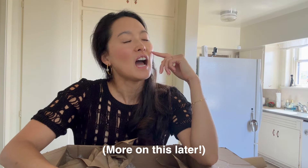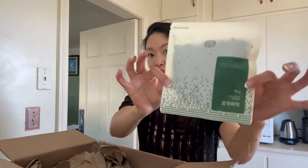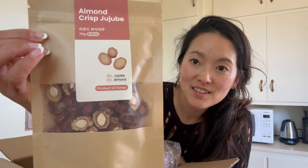Ever since I tried this rice, I always began to wonder how many of you actually know what real rice tastes like. Seaweed flakes. Persimmon yakua. Almond crisp jujube snacks. I'm about to make some dinner bread. Jujubes wrapped around these almonds — I just like how the ingredients are: jujubes, almonds, and jujube extract. That's it.